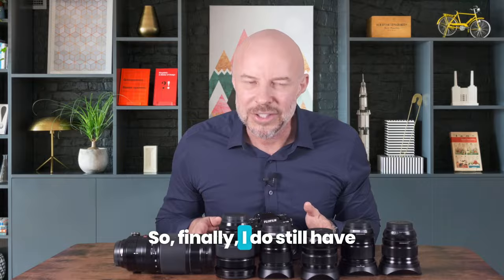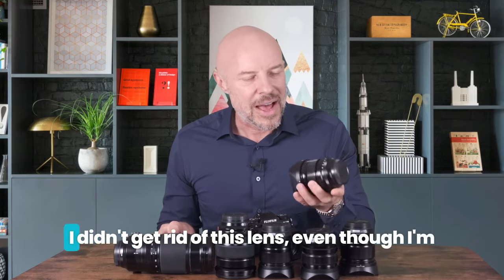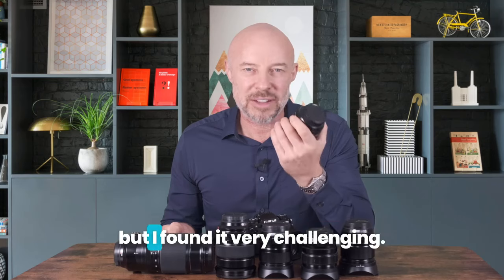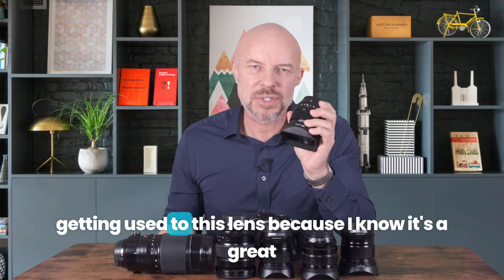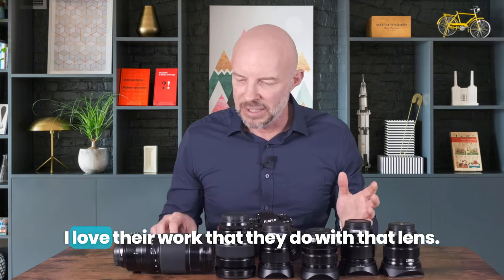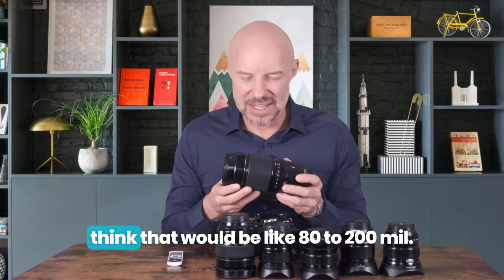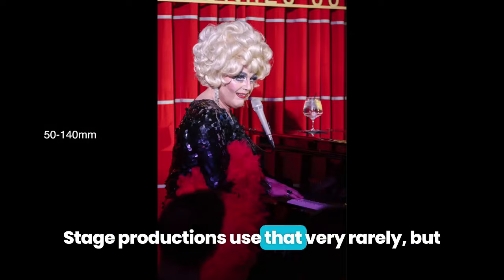I do still have the 16mm prime here — a 24mm equivalent. I didn't get rid of it, even though I'm very good at selling things, because I do love it. I found it very interesting but very challenging, and I am planning to start using this more and really getting used to it. It's been gathering dust, but there are some photographers I follow whose work with that lens I love. And then this beast — the 50-140mm f/2.8, which is like an 80-200mm equivalent. I only use that for photographing stage productions, very rarely, but it's handy to have.